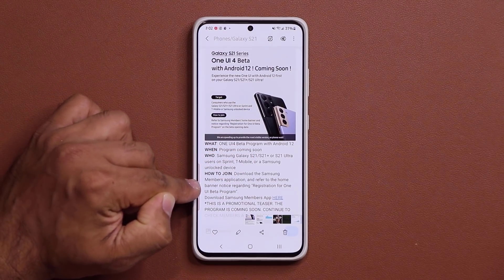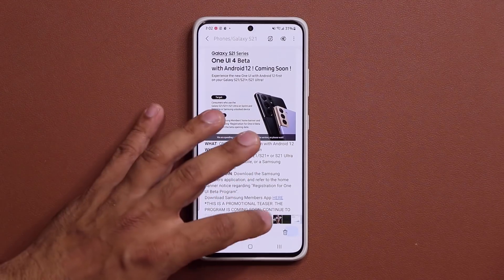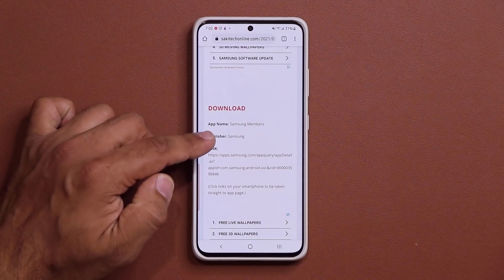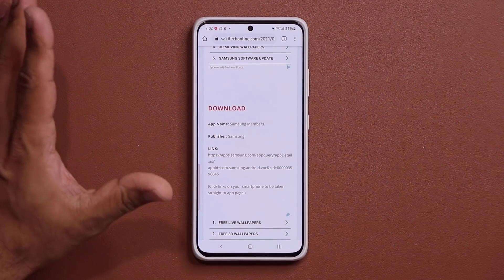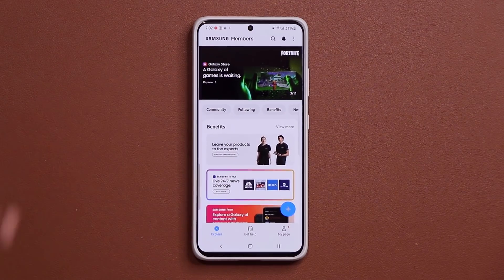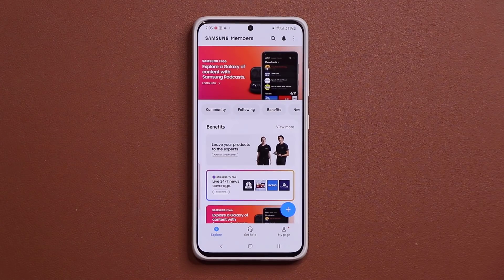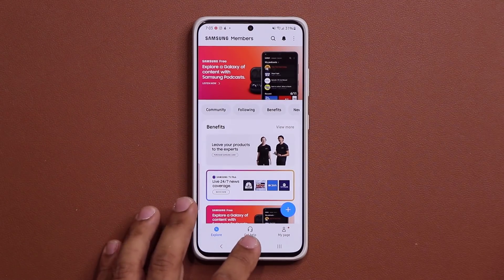How to join — we just showed you guys how to join. Make sure you go to the website, download the latest Members application or update it, and simply watch it like a hawk. It's going to show up. I'm going to make a video as soon as it's available anyway, just to give you guys a heads up. Be up to date and stay tuned for the latest update.